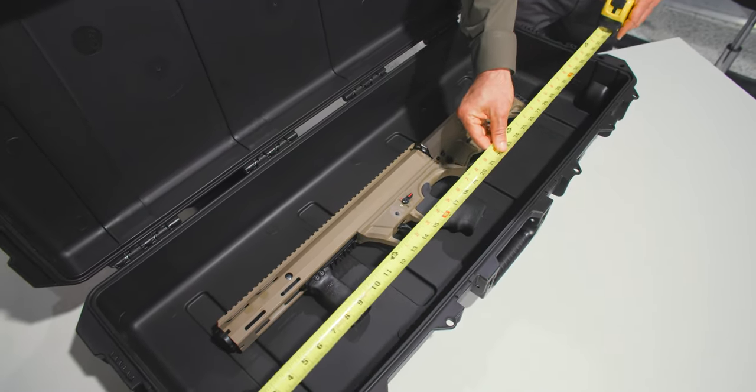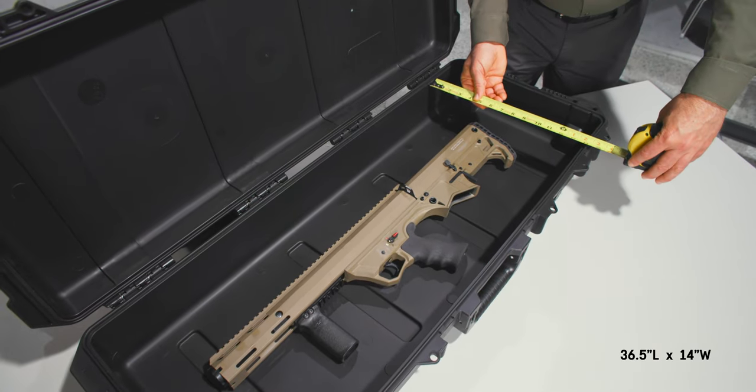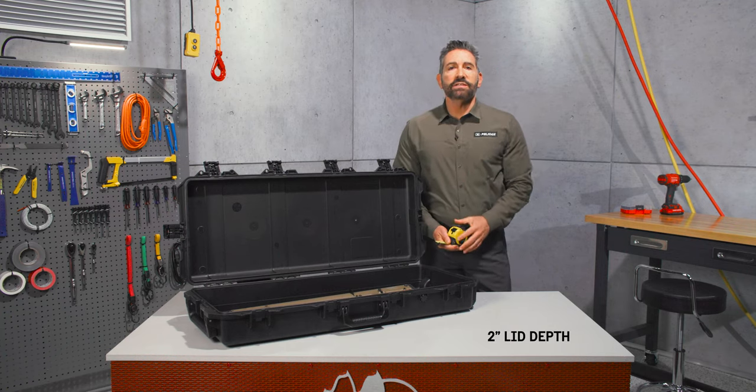Its interior dimensions are 36.5 inches in length, 14 inches in width, and 4 inches of bottom depth. The lid adds 2 inches for a total of 6 inches.